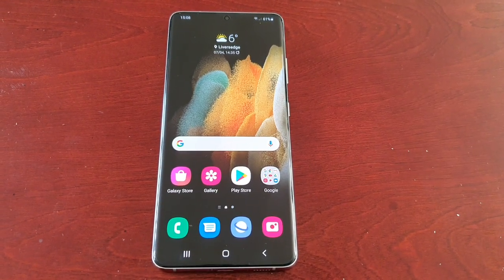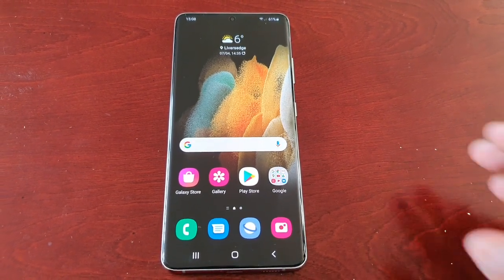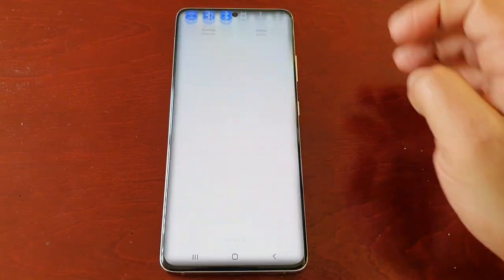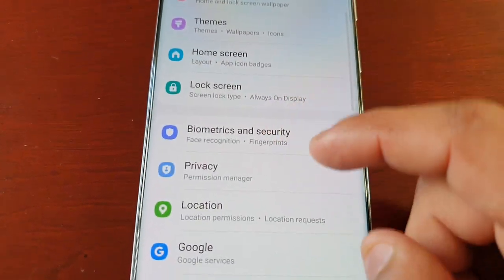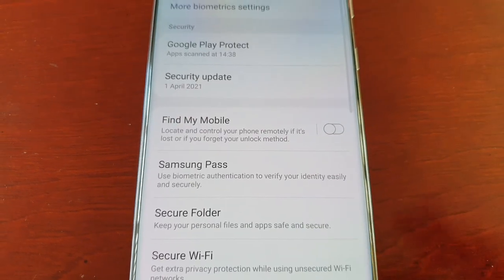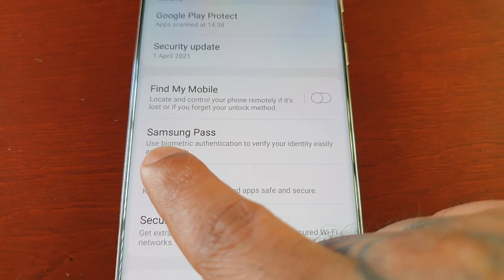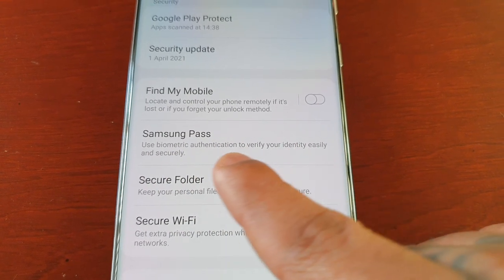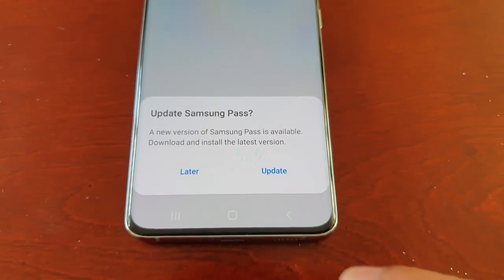I'm going to show you how to get everything set up. Pull down the notifications and go into Settings, then scroll down to where it says Biometrics and Security and select it. Scroll down and you will see Samsung Pass — it uses biometric authentication to verify your identity easily and securely. Select it.